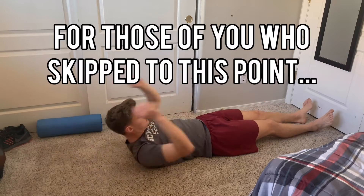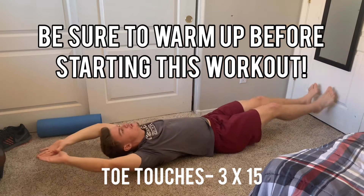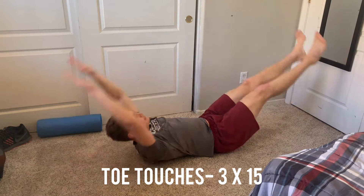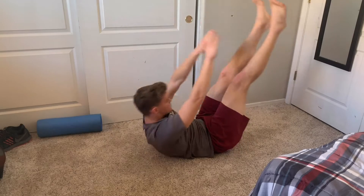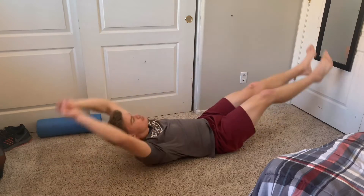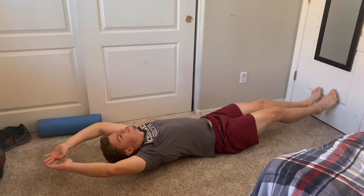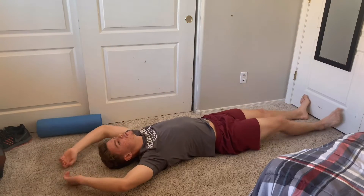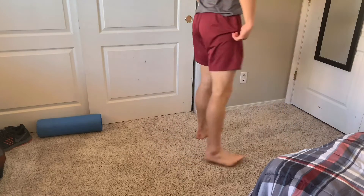Starting with abs: toe touches. Lay flat on your back, bring your hands and feet together and meet in the middle — a lot of people don't actually meet in the middle. You'll feel this in your whole core and abs. Don't rest and pause at the bottom; if you need a break, keep your hands and feet slightly above the ground so you're not cheating the exercise. I do about 10 to 15 reps per set.